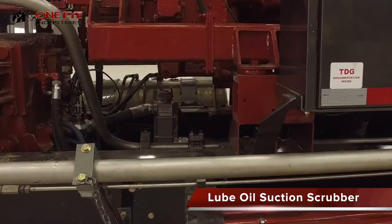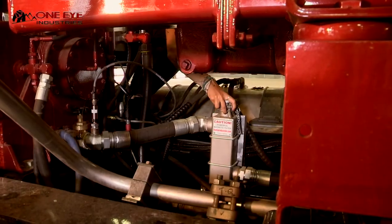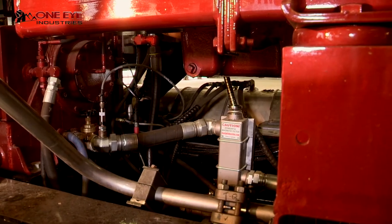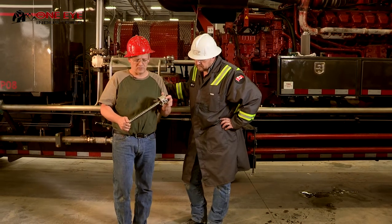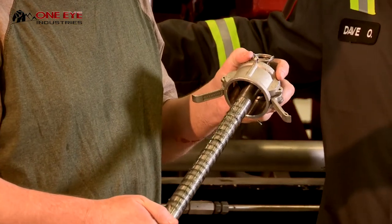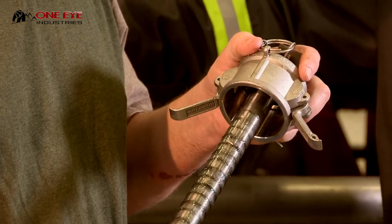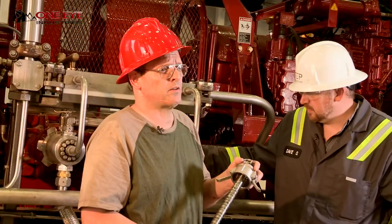The lube oil suction scrubber provides initial filtration between the sump and the lube oil pump, offering pump protection and extending pump life. Suction scrubbers further protect the pressurized depth media filtration in these systems. This is the lube oil suction scrubber deployed in all hydrate triplex high-pressure pumping applications. All scrubbers feature a very low pressure drop, so they work well with highly viscous oils without causing problems for the lube oil pump.